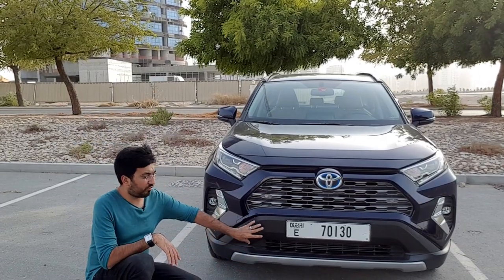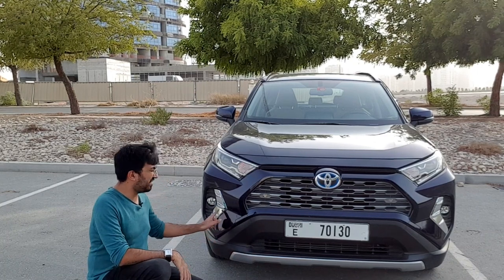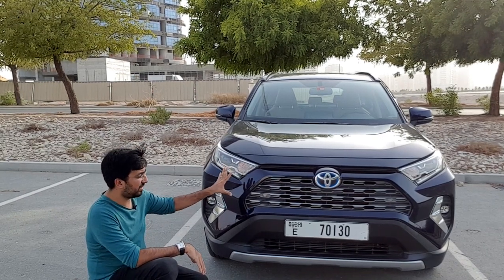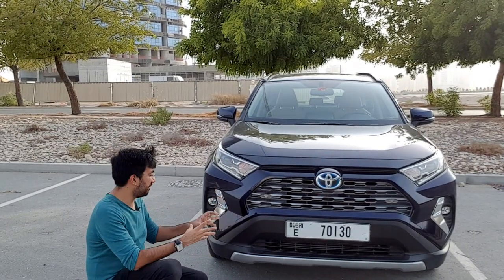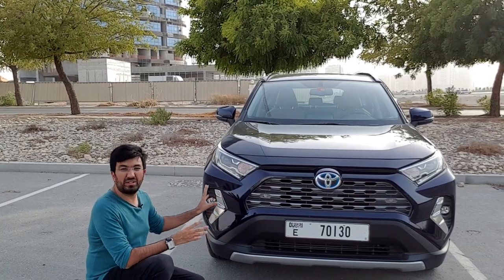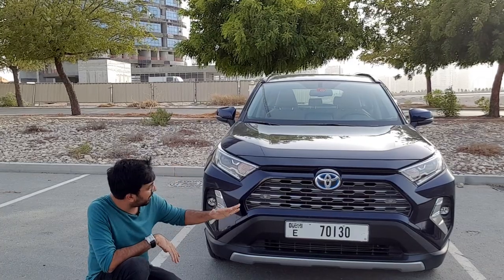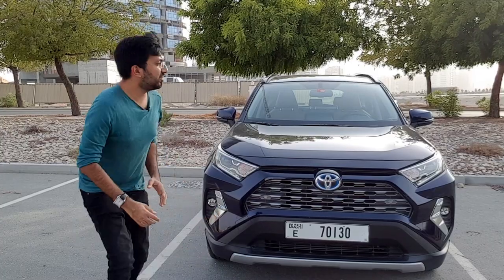At the bottom you have this whole big front grille and also a plastic chrome piece. To be honest this looks a little too flashy in my opinion, because the front looks very sorted out otherwise. This chrome bit is a bit too much in my opinion. Continuing, you also get four parking sensors in the front.